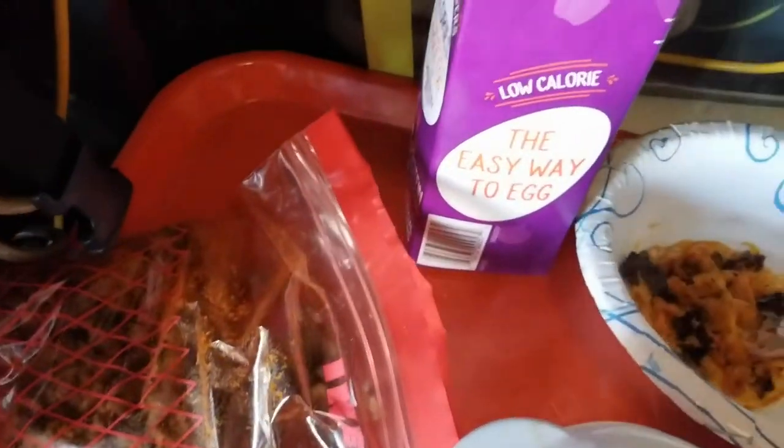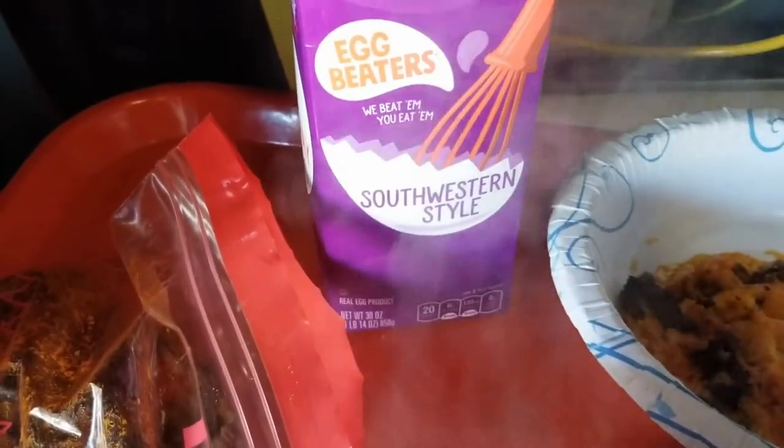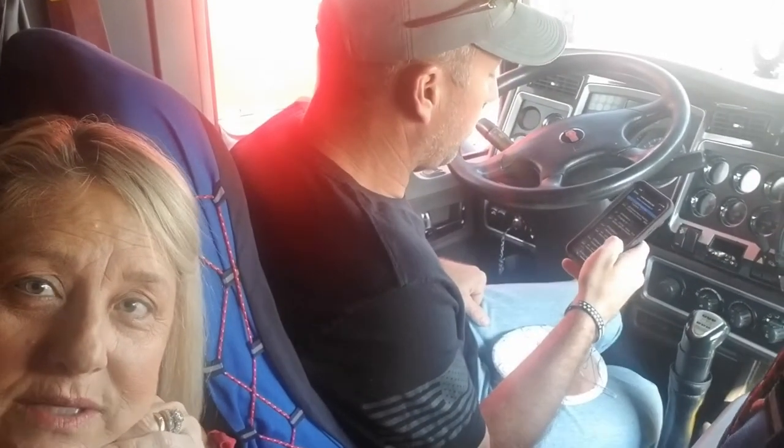How easy was it with the egg beaters? Southwestern style — turns out great. What do you think of your chorizo egg chaffle? It's really good. It's really good.